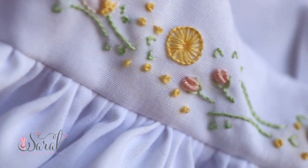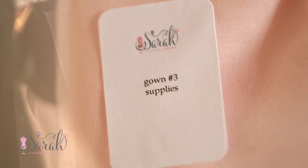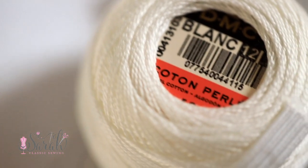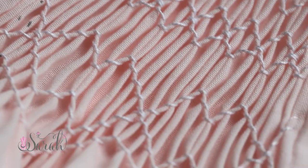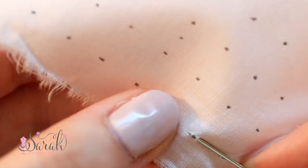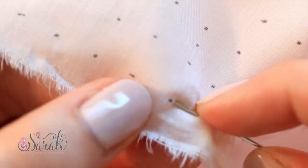The third gown gets into smocking. We're going to smock with a bottle of pearl cotton, which is included in the kit. Smocking is just a big topic in this space, so of course we had to cover it in the gown. It's a little bit of smocking, so even if you don't have a smocking pleater, you can smock it by hand — and I show smocking by hand in the video.